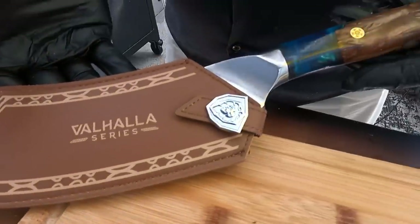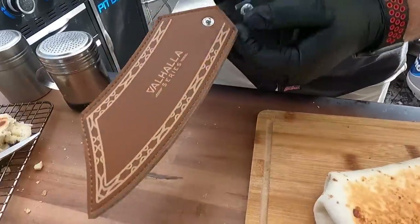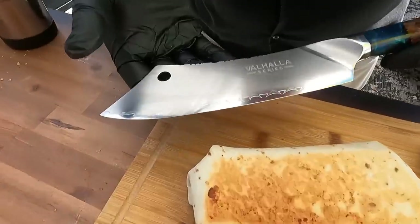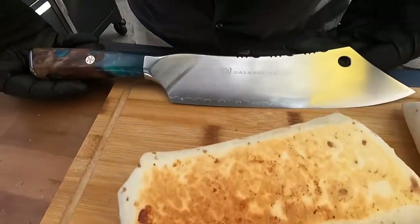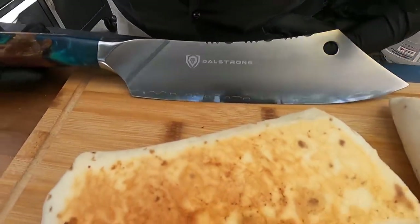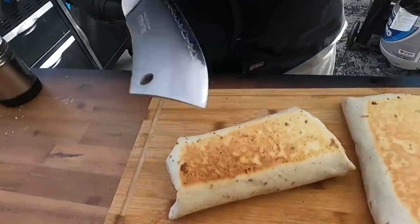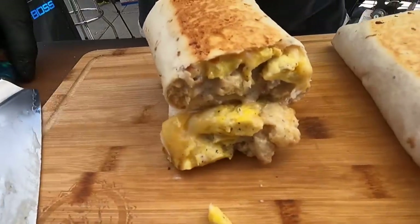This is the Valhalla series from DallStrong. Brett and I have recently become affiliates and it's a dream to get to work with DallStrong. This is probably my favorite knife so far — the craftsmanship is absolutely insane. This is a Valhalla series chef knife cleaver hybrid, and it's both mine and Adam's favorite knife to use. We love the chef's knife and the butcher's knife from the Shogun series, but this one — just look at the handle, handcrafted, absolutely beautiful, and very, very sharp as I'm going to cut right into this burrito.